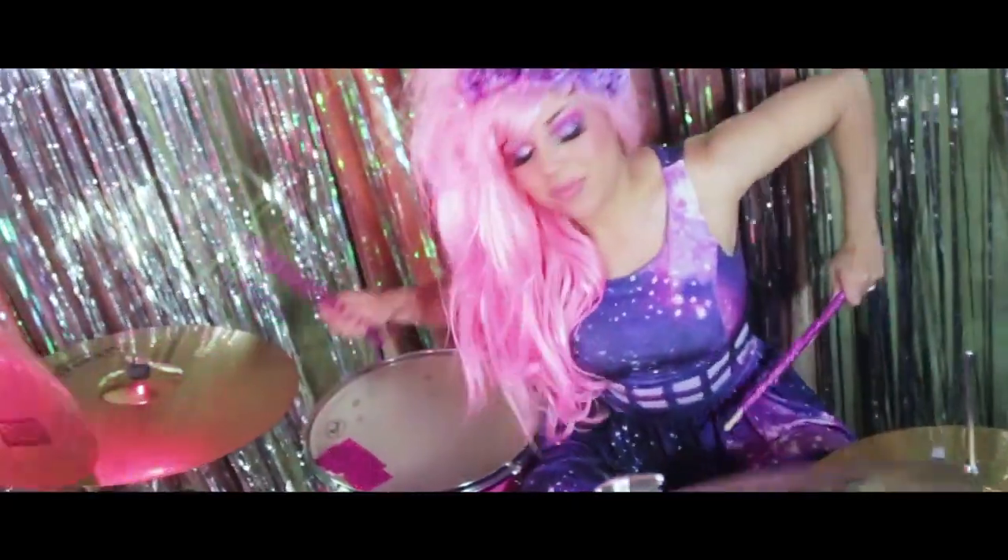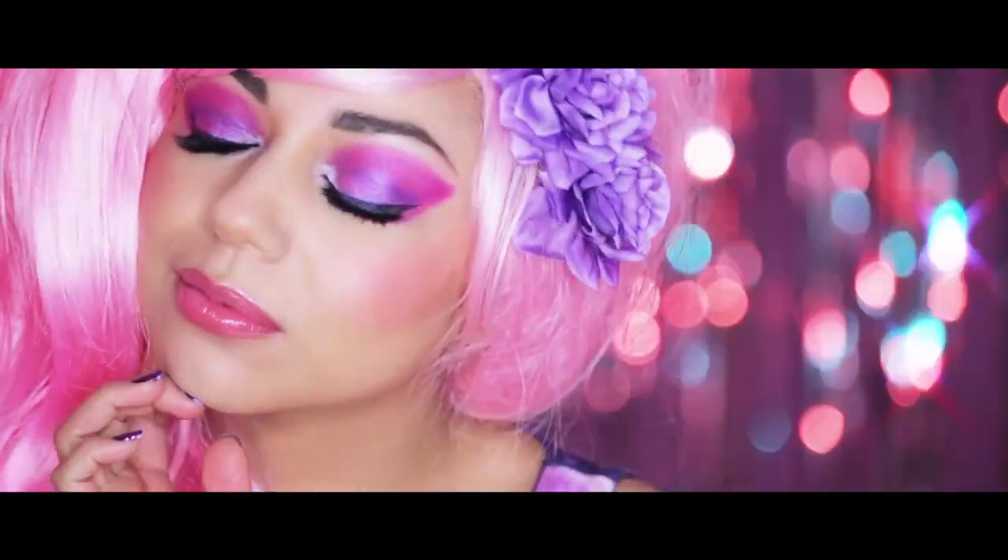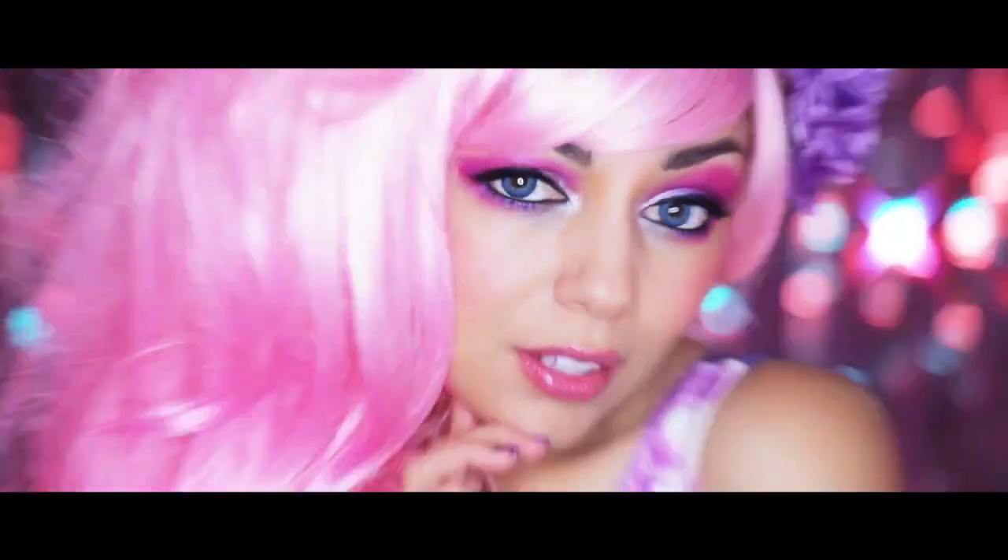Hey my beautiful, shining rock stars! Today I'm going to show you how to get this Rhea-inspired look, the drummer from the animated series Jem and the Holograms.